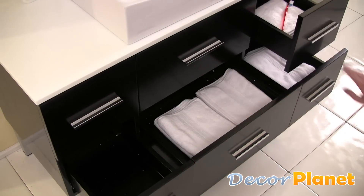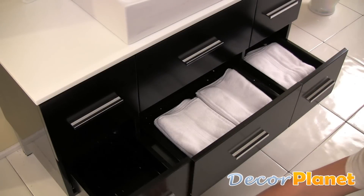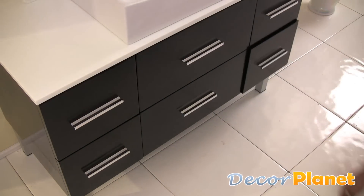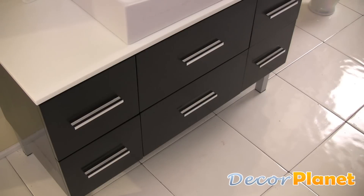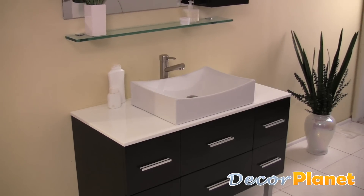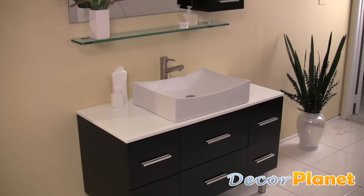There's ample bottom storage with six drawers that all come equipped with slow-closing mechanisms. The Distante is great for any decor and for those looking to update their space with something simple, minimalistic, yet dashingly handsome.